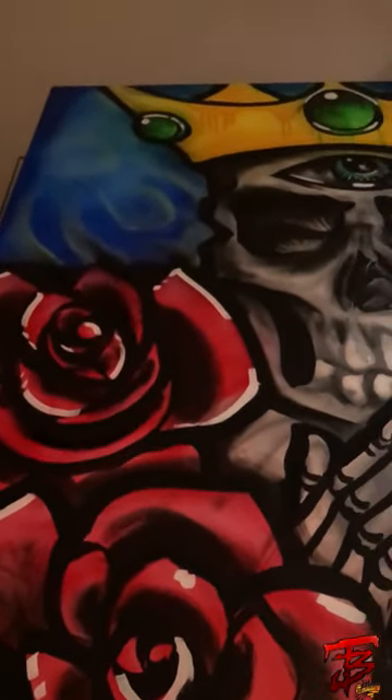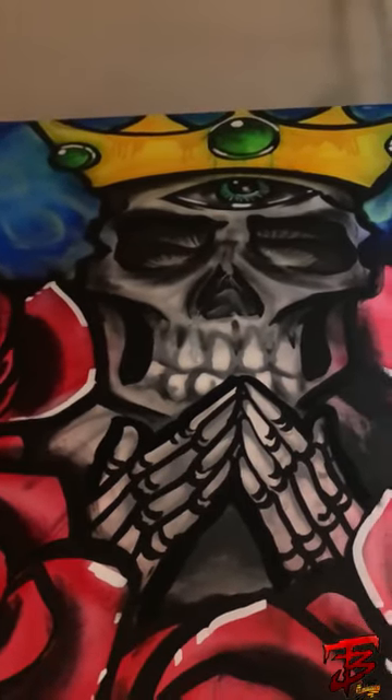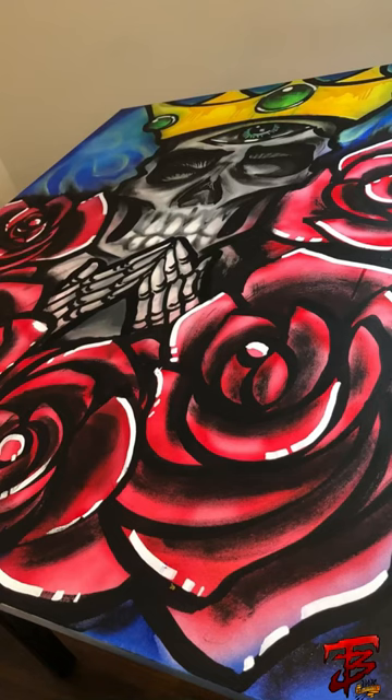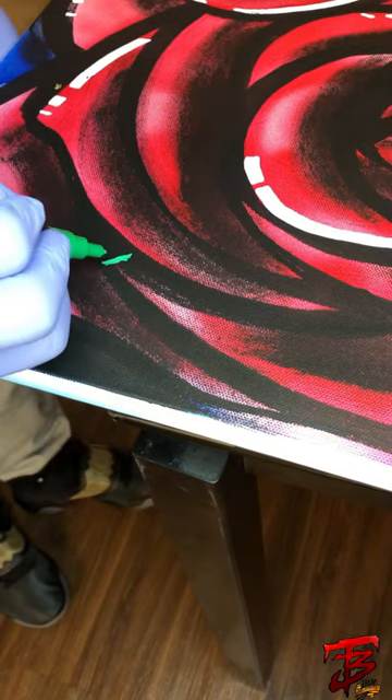And then a little slow motion still. Love that angle — I had to throw that in there. I know how I get down.